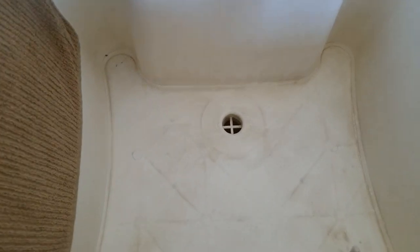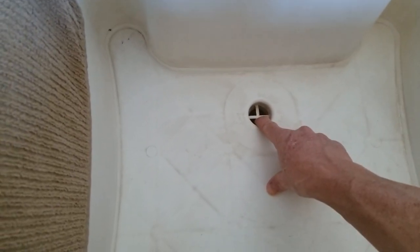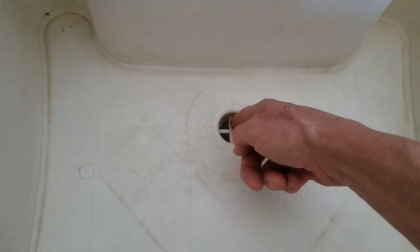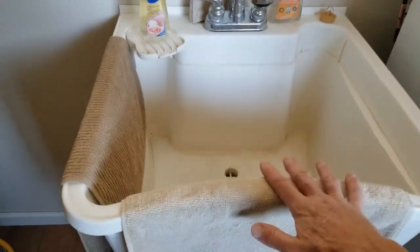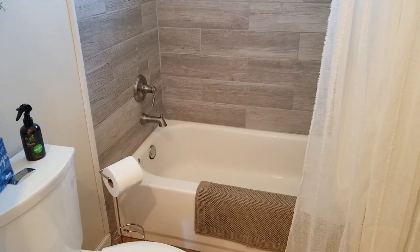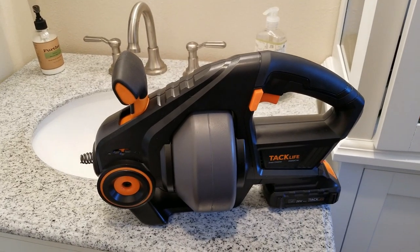Here is one more example with a utility sink. Unfortunately this utility sink is a cheaper model so the drain cover doesn't remove, but normally utility sinks might have something different. As long as the Tack Life drain snake can fit in there — you don't want to break anything — utility sinks are a great fit for this as well. You could even wash the drain snake after you're done in the bathtub and let it dry in there.